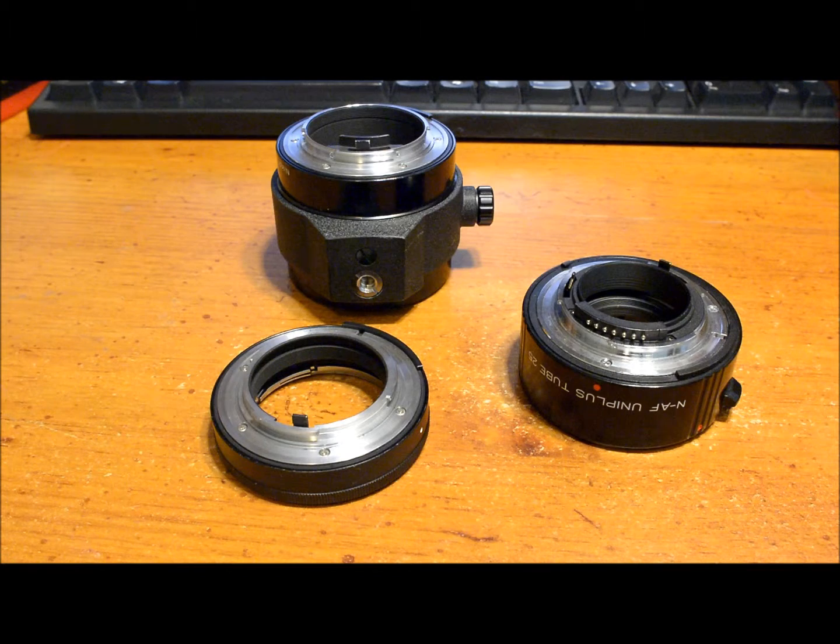There are a lot of tubes out there for a lot of different mounts — there are tubes for Nikon, Canon EF/EOS, Sony A, Sony E, Micro Four Thirds, and I'm sure there are others for popular lens mounts too. So you should be able to find the right tube regardless of what system or mount you have.